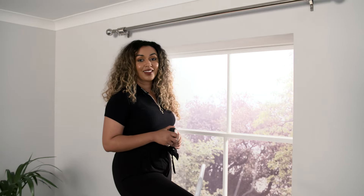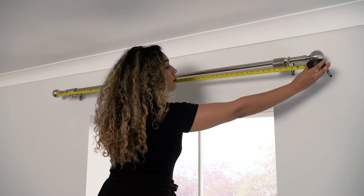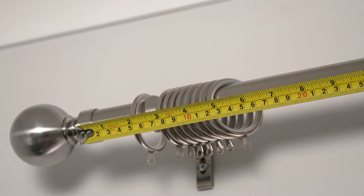First of all, let's work out our width. Take a metal tape measure and measure the width of your curtain pole. You needn't include the finials if you have them. If you don't have a pole up yet, be sure to check out our videos on how to measure your window. But as a general rule of thumb, we recommend measuring the width of your window and adding 20 centimetres to either side.